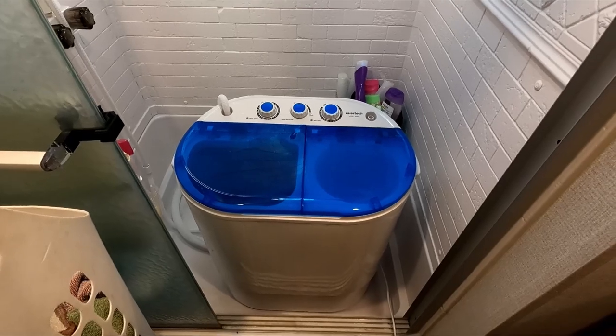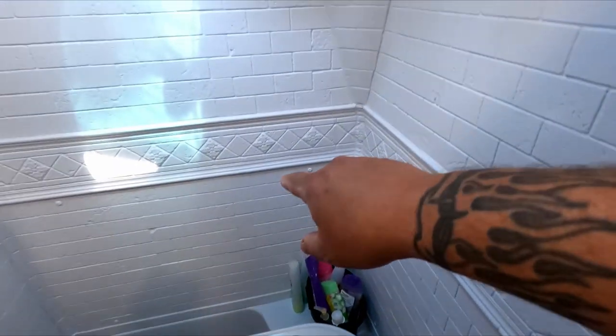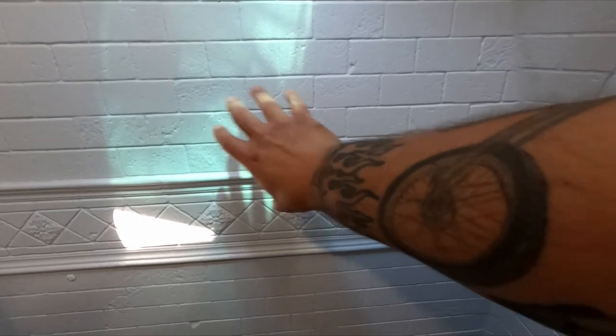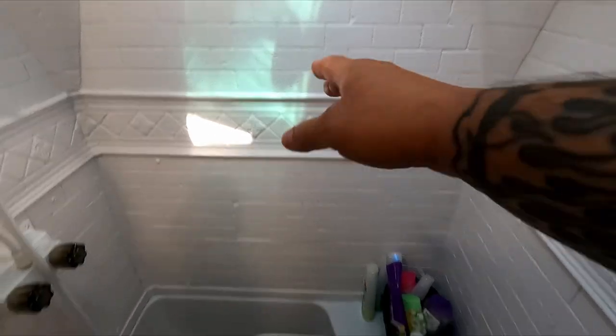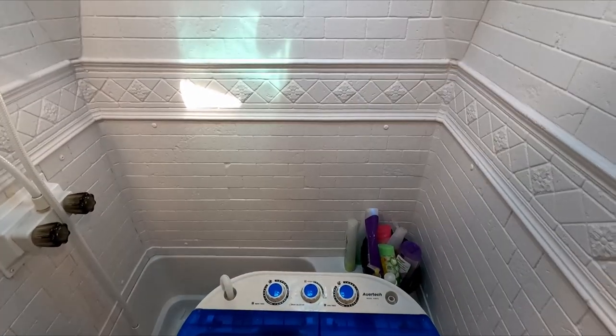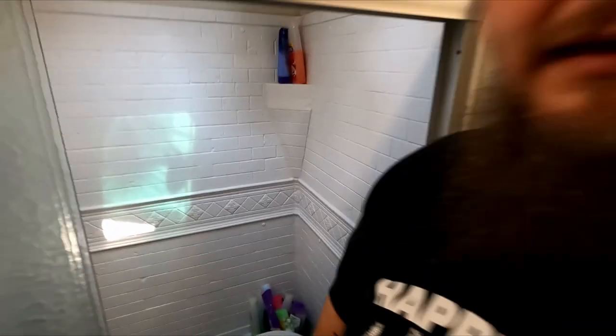For now I have it plugged in over here on the wall — had to use a power strip to extend the cord. I had this great idea to mount a power bar right here on the shower wall above the lip so I'd have power in the shower and could plug it in directly... just kidding, don't do that!